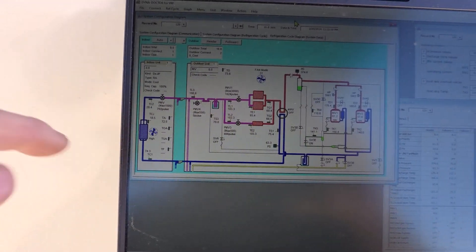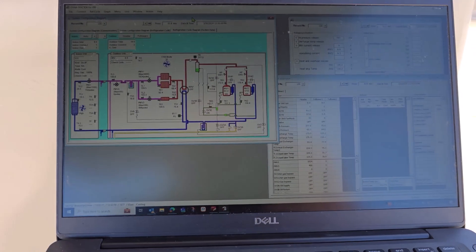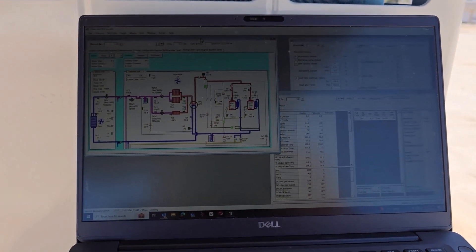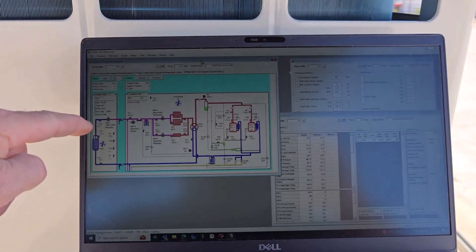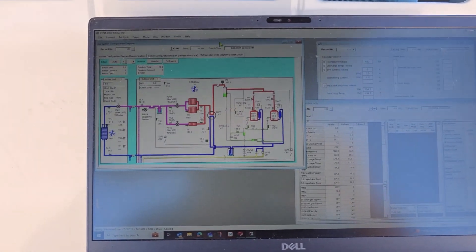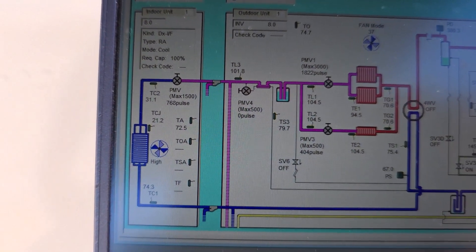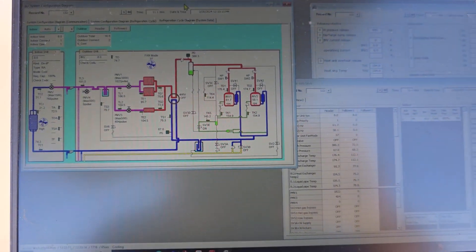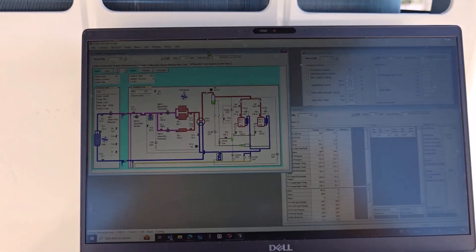Now it's adjusting the expansion valve and compressor speeds — all that kind of stuff. Quite often when you first start up a VRF, they always run kind of crazy until they start adjusting. Right now it's getting there — it should be starting to cool in there.